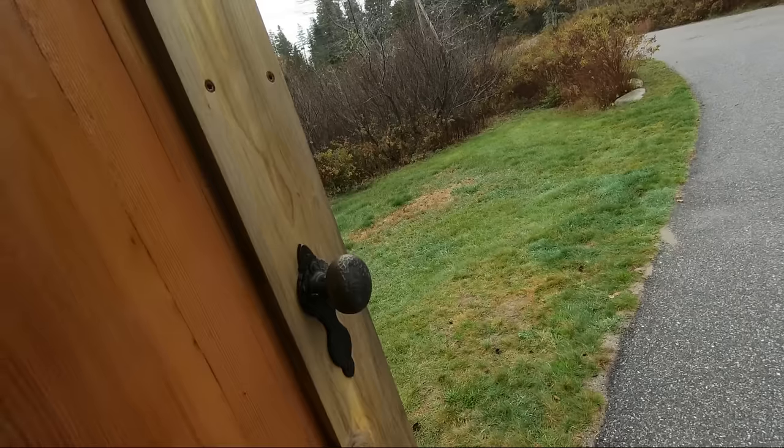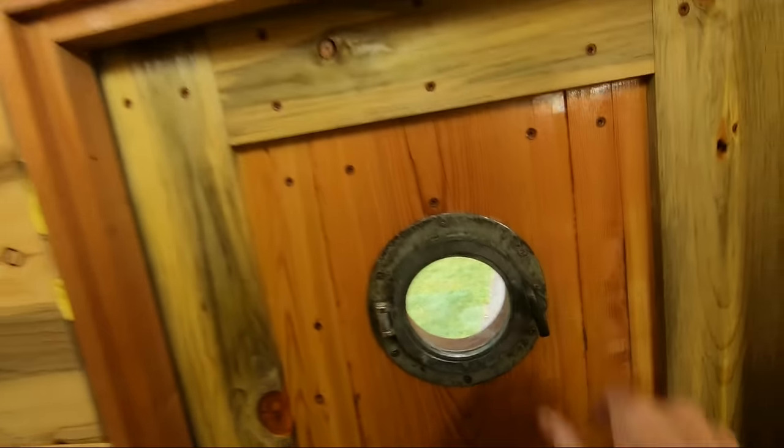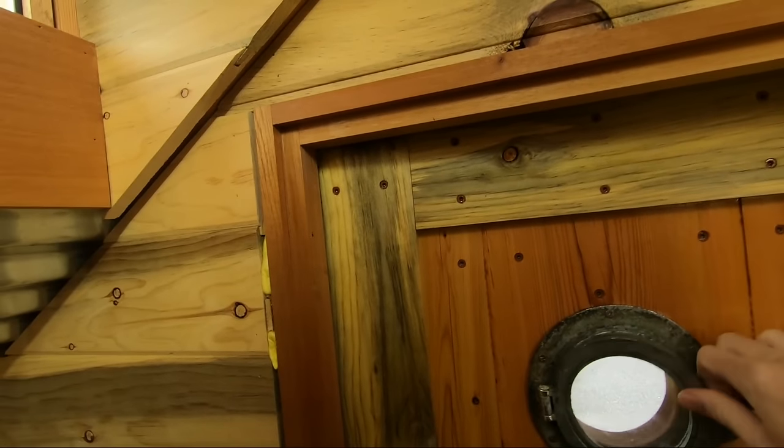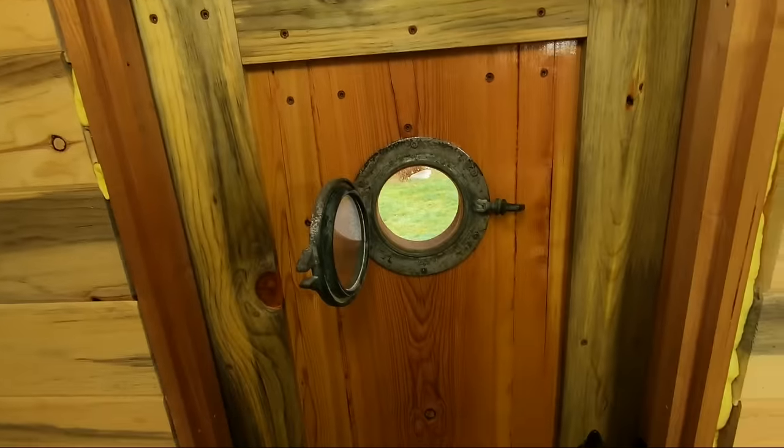Real simple fuse panel and charge controller monitoring. I bought these bins — that's my homemade door and a working port light off an old wooden boat so I can see out the back.